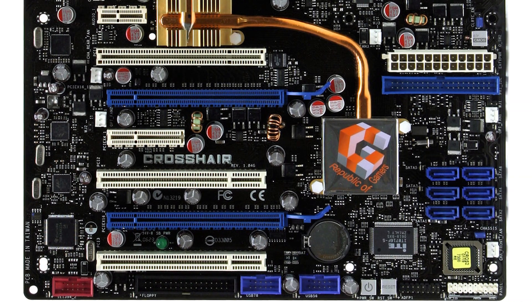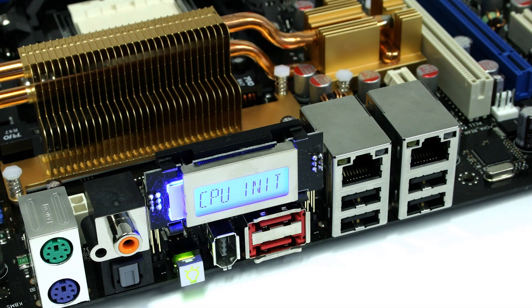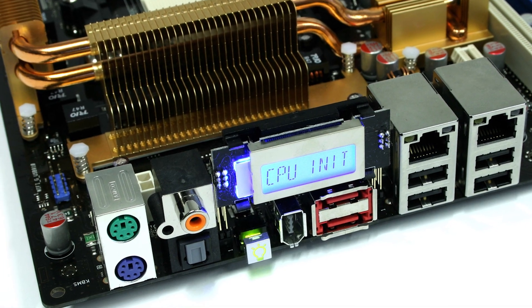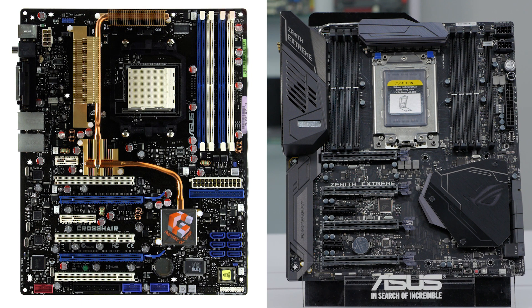This is the latest in a long line of AMD gaming motherboards by ROG. The very first ROG board ever released was the ROG Crosshair in 2006 with the AMD AM2 socket and the Enforce 590 SLI chipset. It's crazy to see how the design has evolved over the last 10 years.